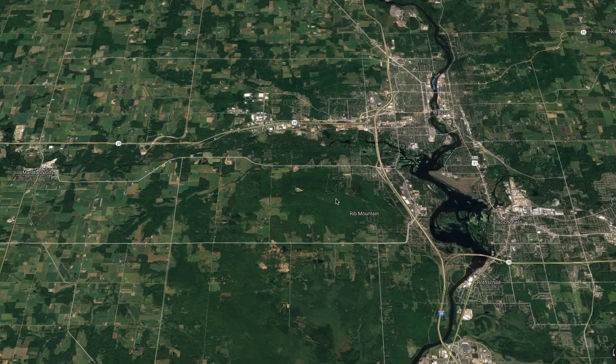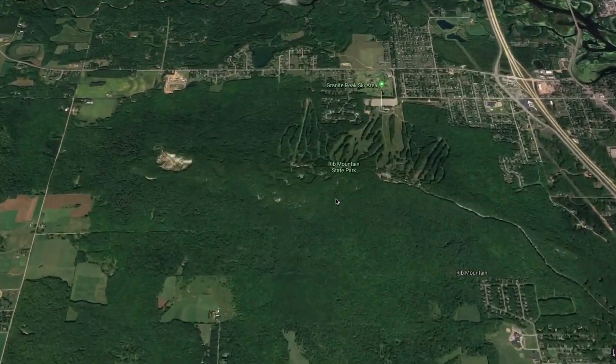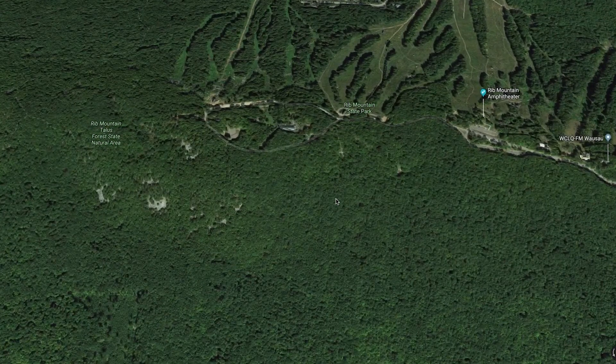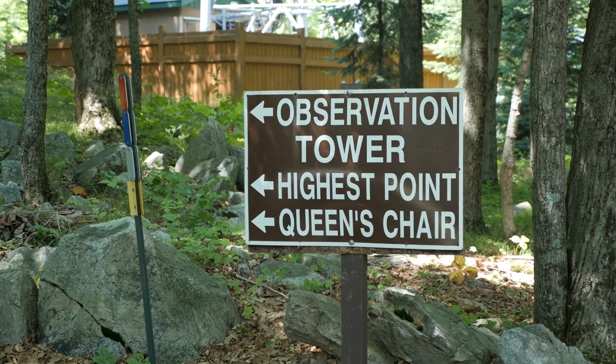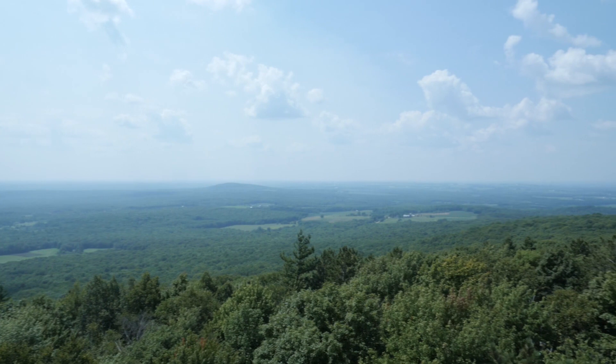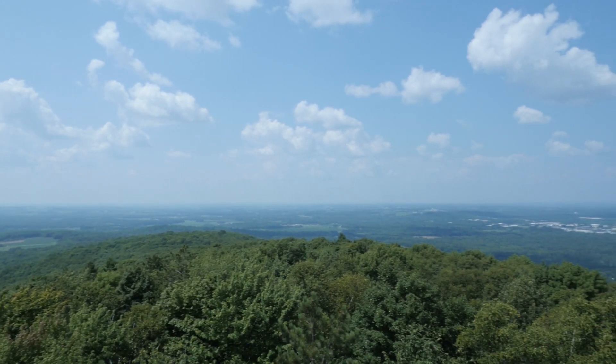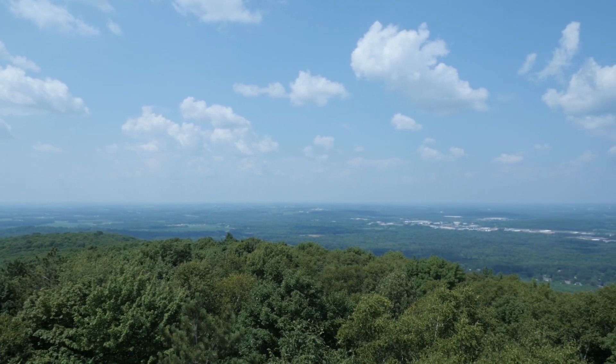Jeff makes the observation that he thought Wisconsin was flat. Well, Jeff, you're thinking of Illinois. Wisconsin has hills that the glaciers made by depositing material when they melted, and other hills that the glaciers missed entirely. Rib Mountain, where I operated from, is 1,923 feet tall and is actually the third highest point in the state — and it has the highest height above average terrain between those other two points, so you get a really nice view of the terrain from Rib Mountain.